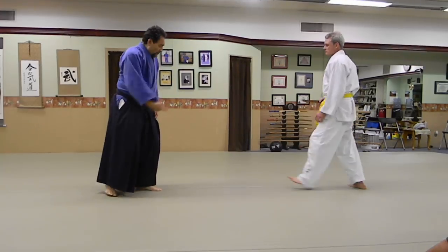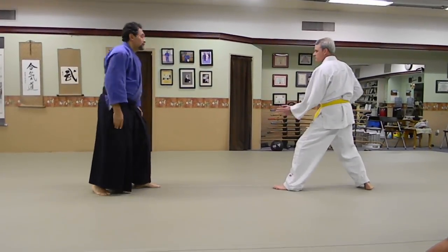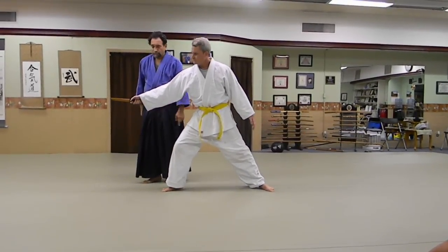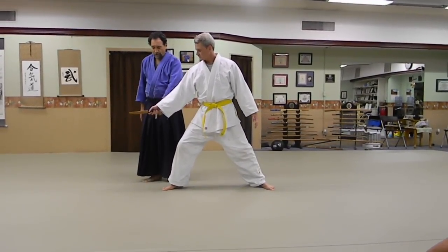You have to move this foot off the line. Here's the line of attack. My foot is no longer on the line of attack, which means that if I turn, I'm going to be away from that line.